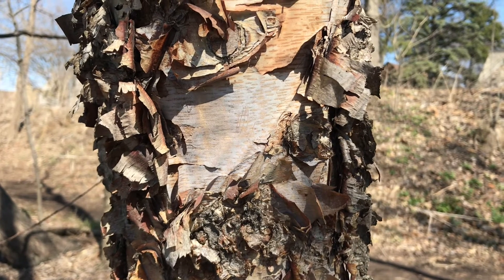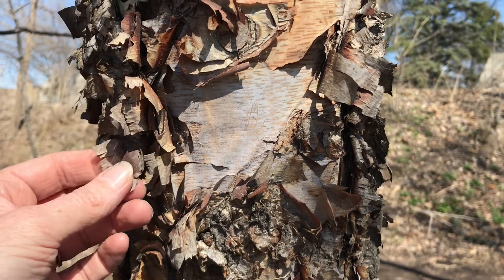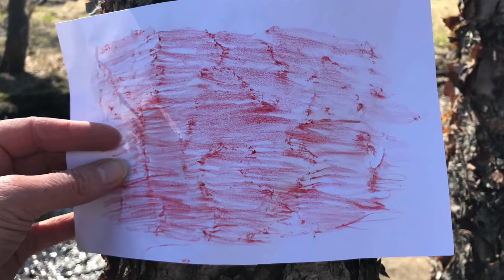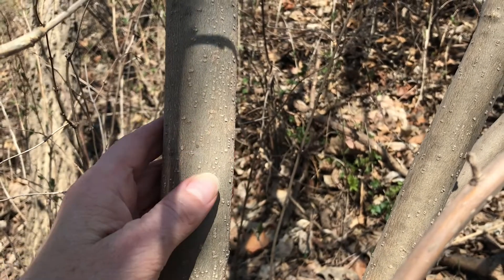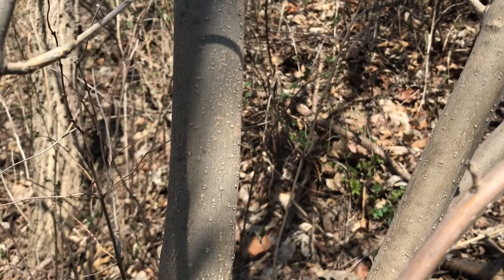Here's a tree that's easy to distinguish from other trees — it's the birch. It has these really papery, flimsy pieces of bark that flake away from the tree. We can really distinctly see the lenticels, which are kind of like little breathing holes on the tree bark. And it's a very light gray color.